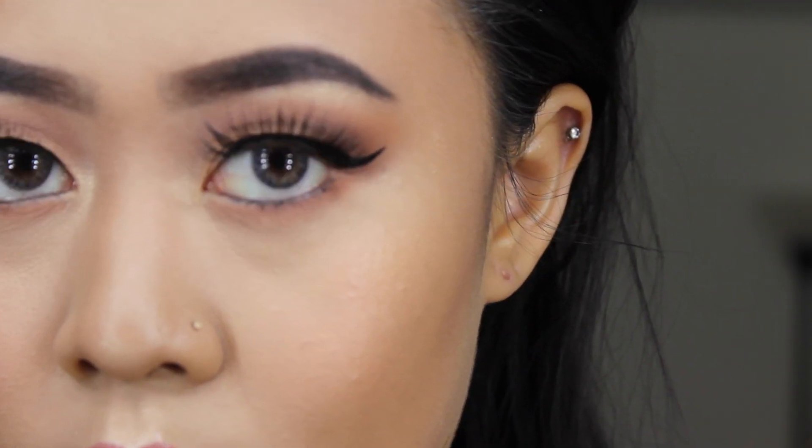This is the final look. I hope you guys enjoy this Take Me On Vacation palette tutorial. Don't forget to like, share, and subscribe. Thank you for watching.